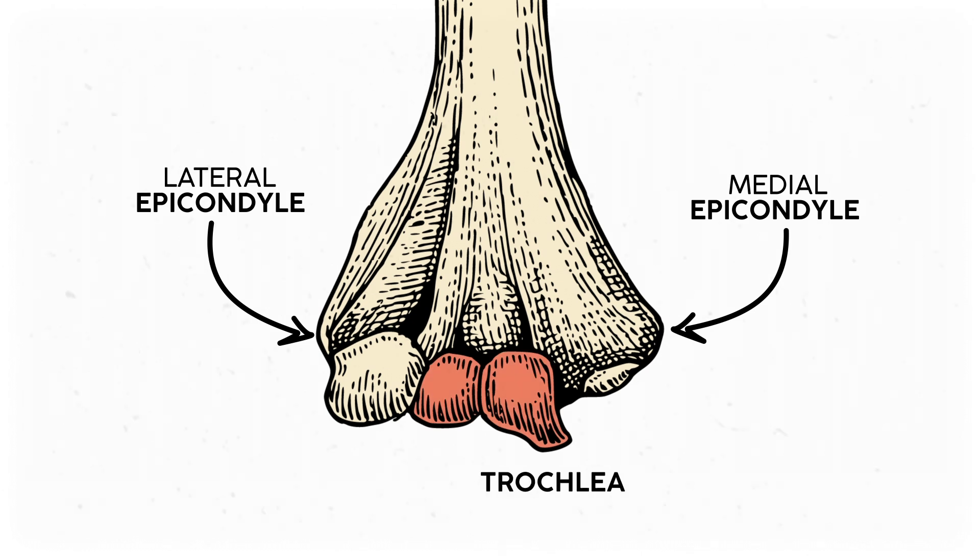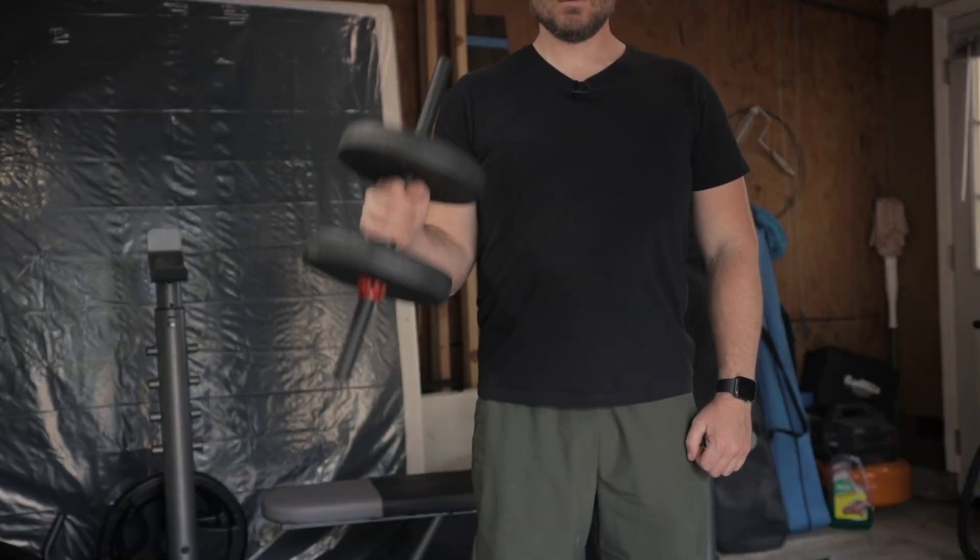This here is called the trochlea, and it creates a smooth surface for the ulna's trochlear notch to glide in. This articulation is how the elbow flexes and extends as a traditional hinge joint. It can only move in one direction — flexion and extension. The piece of anatomy that answers the elbow curl question is the radius.